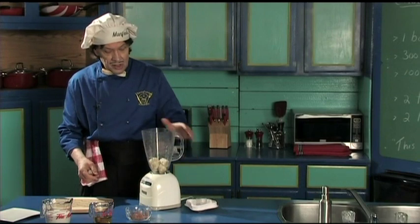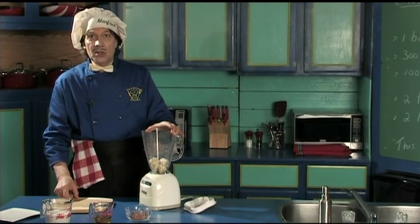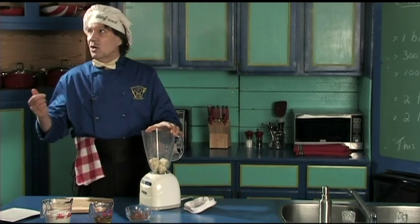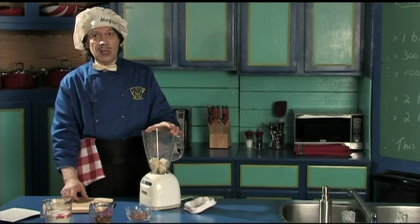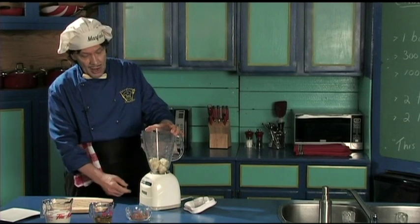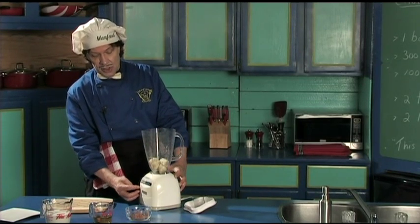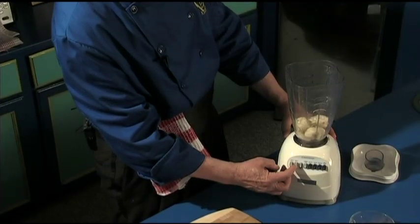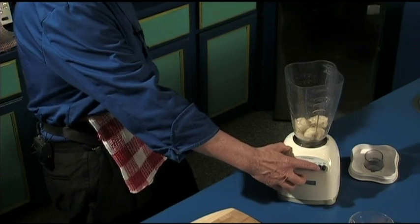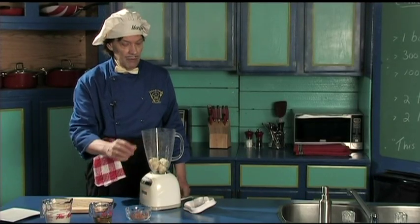What we're using today is a thing called the whirligig — or it's also called the blender. I had to learn the name this morning! You notice it's got the big engine down here and eight dials for power: pulsate, high, low, blend, grind, liquefy, and ice cube. You're going to find out pretty soon what those do.